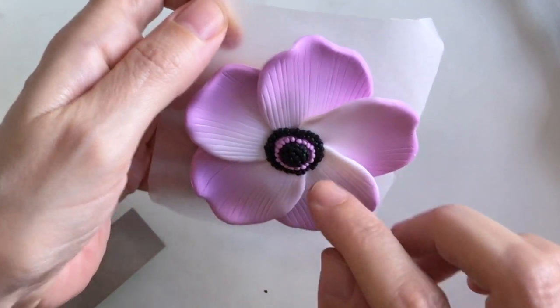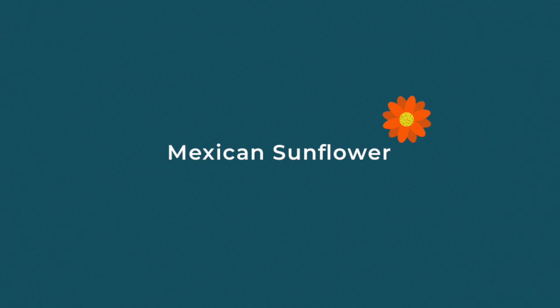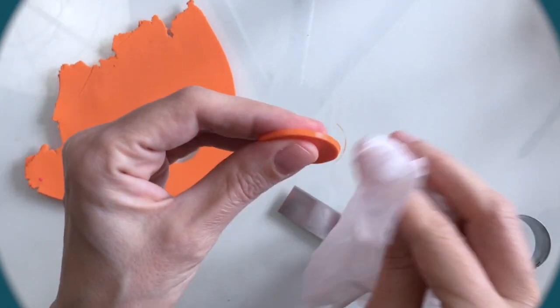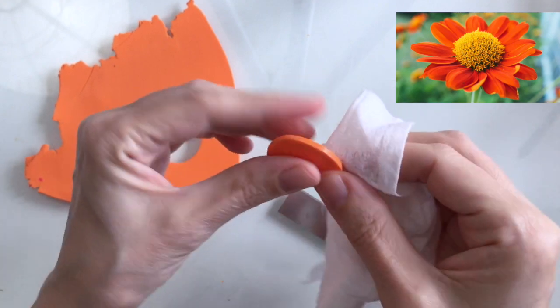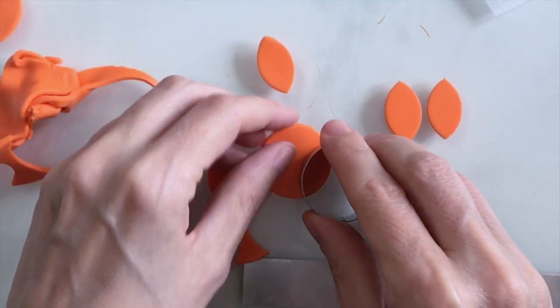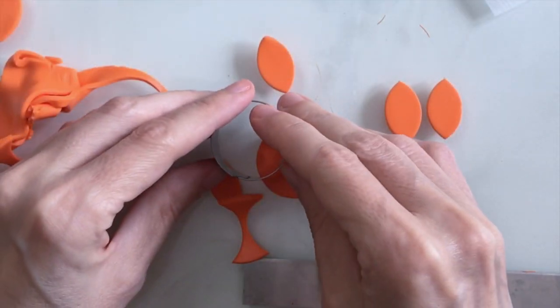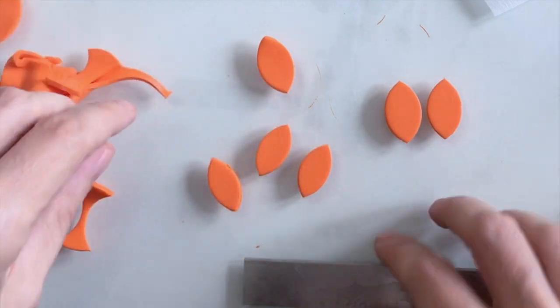Now I'm going to move on to my Mexican sunflower. I chose this flower because I just love the colour, so I need to start by making a base for the back, and in the same orange I'm going to create a load of little petals in basically a leaf shape.